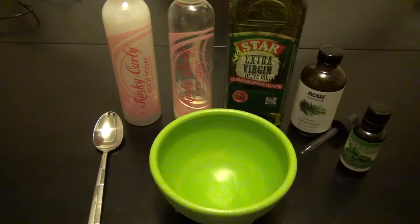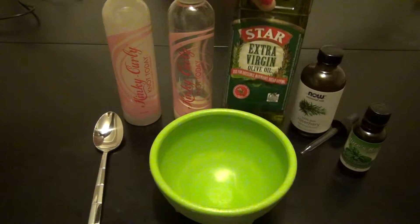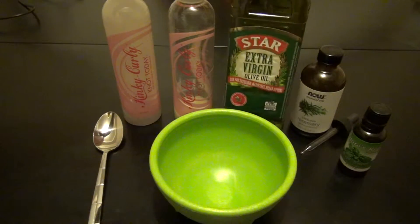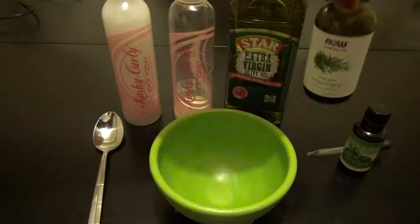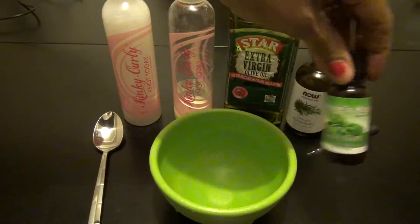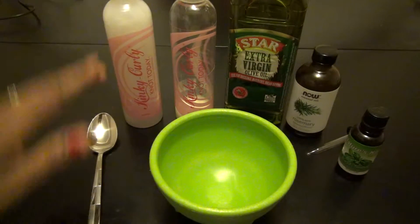Hi, this is Elena Tamuk 1, and in this video I'm going to be showing you how I make my Kinky Curly Knot Today mixture with my olive oil and also the essential oils. I use the extra virgin olive oil — you can use any olive oil; this is just one I had on hand. I'm going to be adding rosemary using my dropper, and also basil. I have the Kinky Curly, a spoon, and a bowl.